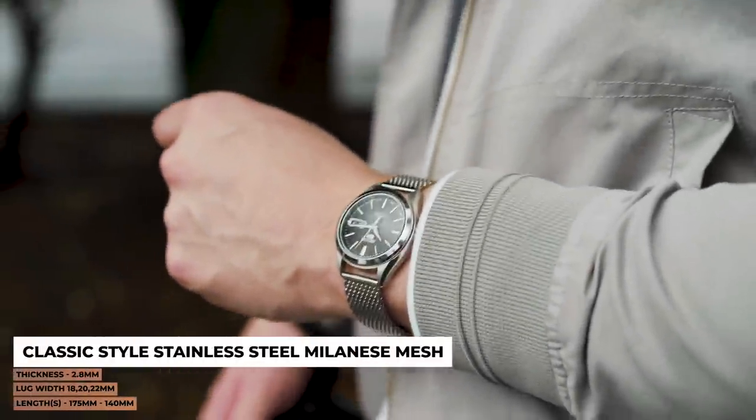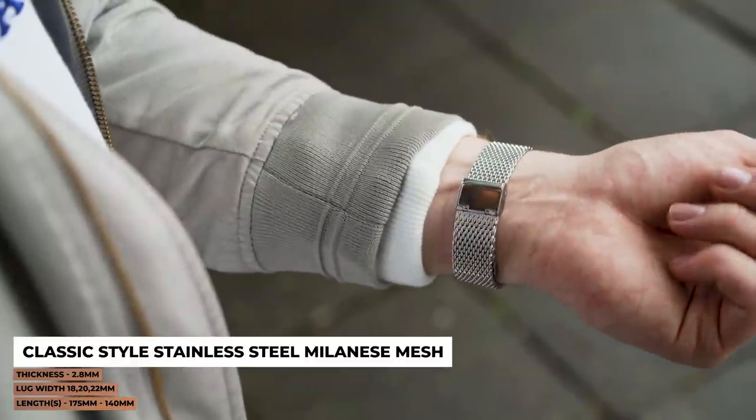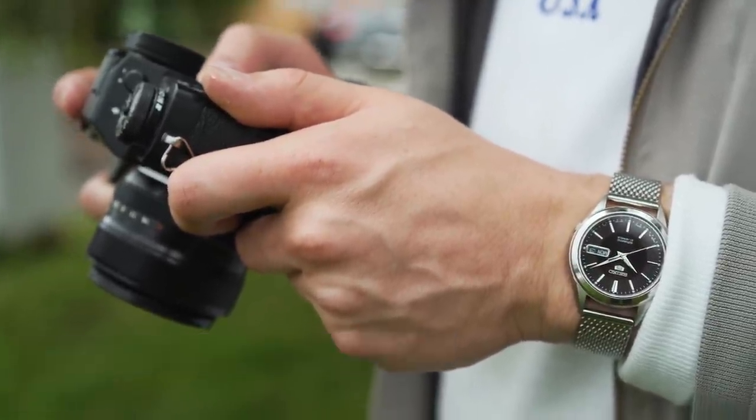For our final choice, we have something a little bit different. Here we've gone for the classic Milanese mesh strap to really make the watch pop on the wrist. If you didn't think this Seiko punched above its weight beforehand, then this combo is sure to change your mind.